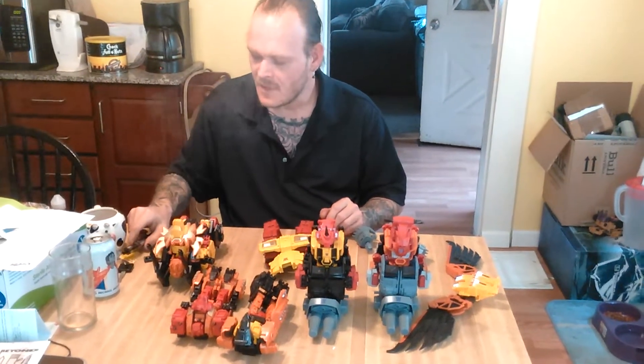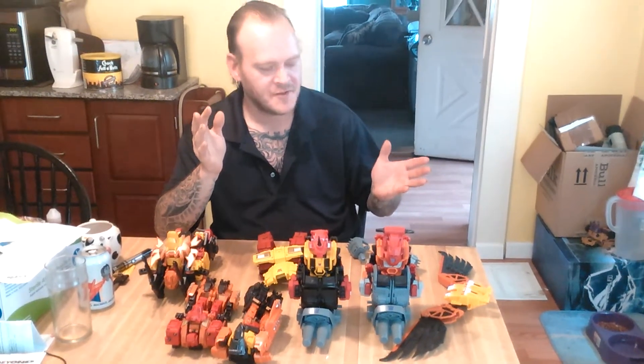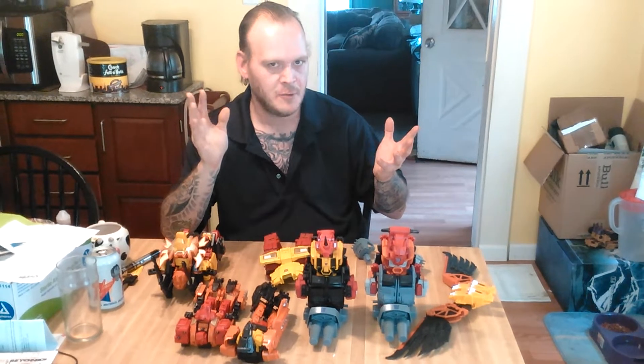What's up everybody. This video is how to combine Predaking. It's not for any particular person — it's just how I built these custom parts for Predaking and how it all goes together. This is for anybody who gets one made.